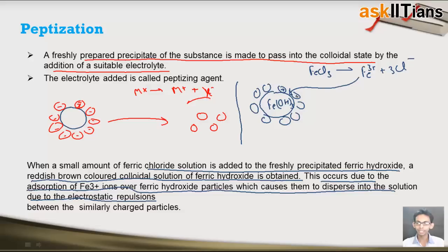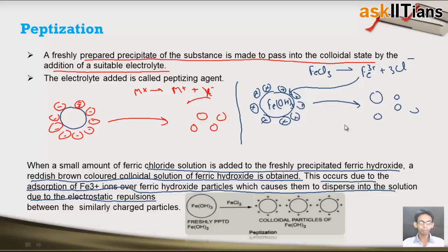Since all these Fe³⁺ ions are positively charged, the same Fe³⁺ ions present on the surface of the ferric hydroxide precipitate start repelling each other, and because of which this large precipitate breaks down into small particles of colloidal size. As also shown in this image, when we add ferric chloride to the freshly prepared precipitate of ferric hydroxide, these break down into small particles of colloidal size due to adsorption of Fe³⁺ ions on its surface.